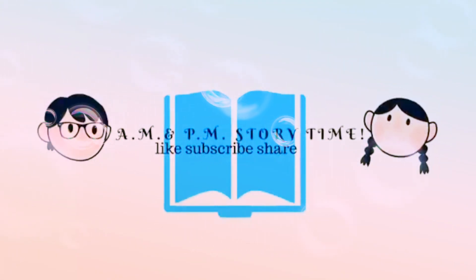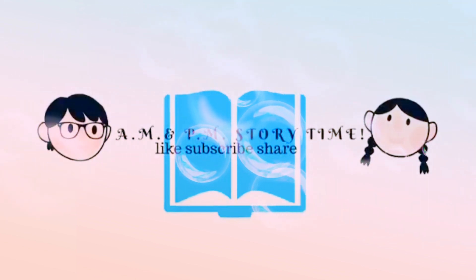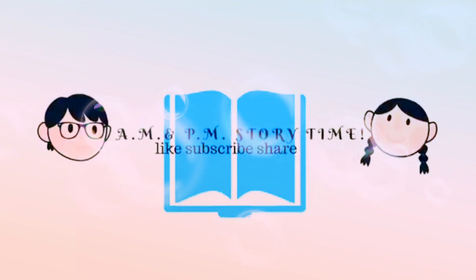Thanks for joining us, guys. And remember that AM and PM Storytime is for any time of the day, whether you're just waking up, noontime snacking, or bedtime. Stop by and enjoy a book with us.